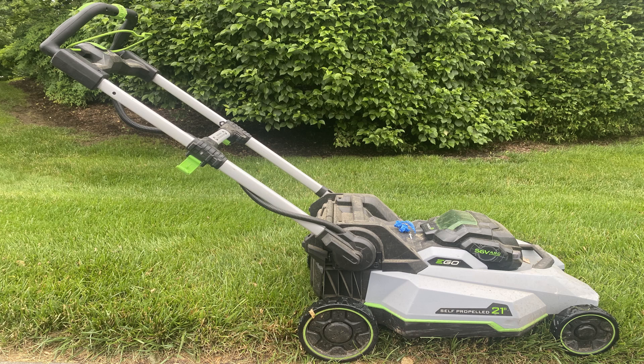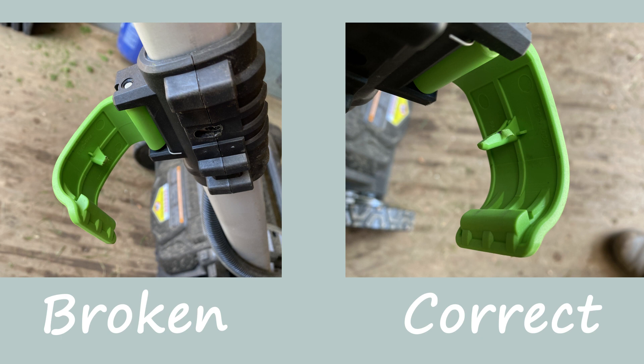I call it the Ego pull mower because every time I push the mower, it shuts off because of this broken part. I'll explain in detail the design flaw that all Ego push mowers have.